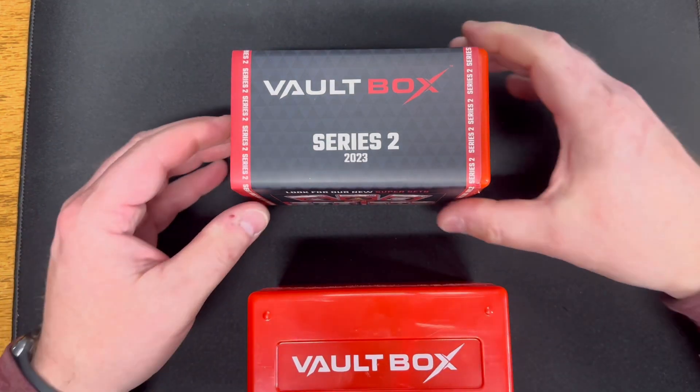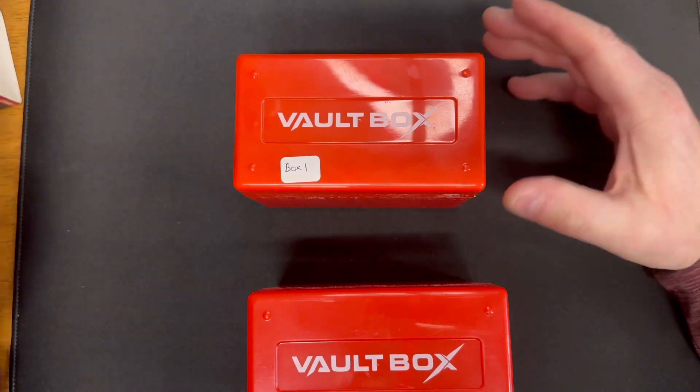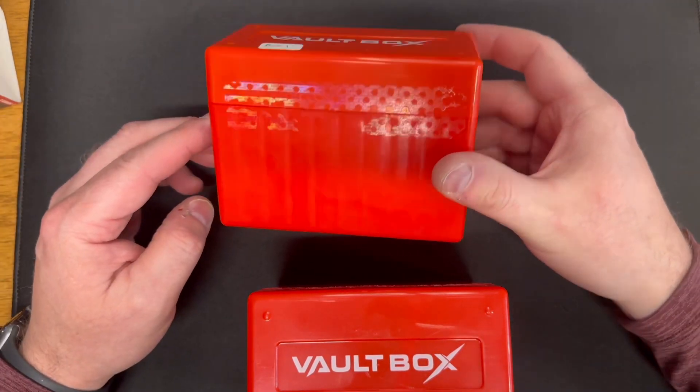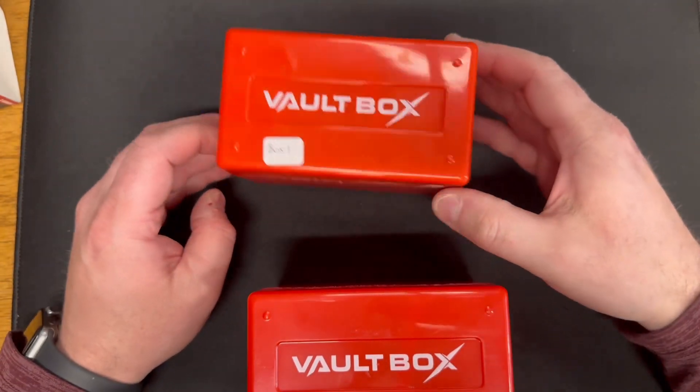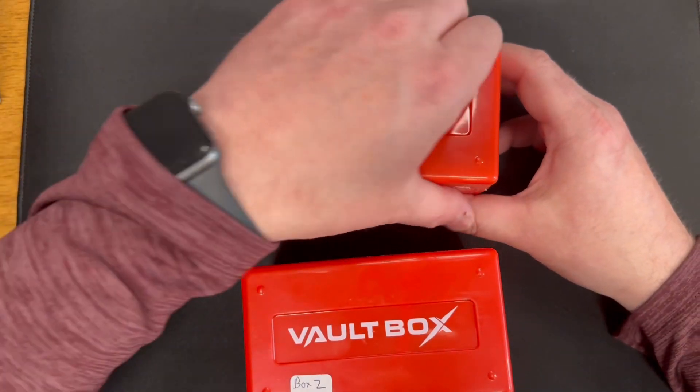I'll carefully slide these off to maintain them. As I mentioned before in a previous video, there's people that are paying $50 for these boxes, so maybe I'll sell mine — I haven't decided yet. Anyway, we'll start with Box 1.